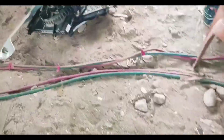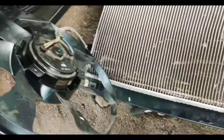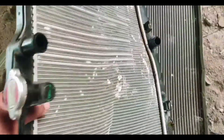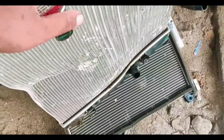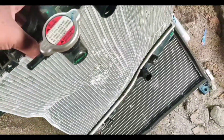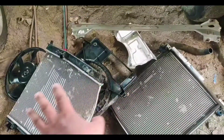Here is the radiator. This is the fan of the radiator — the fan is good, but it's completely a loss. This is the radiator and it is completely damaged. And this is the AC condenser.